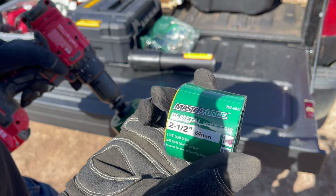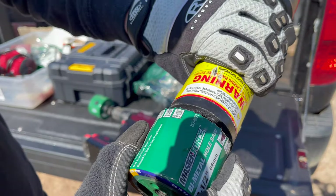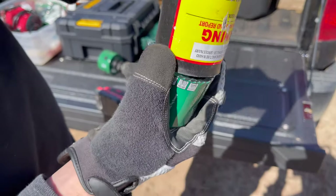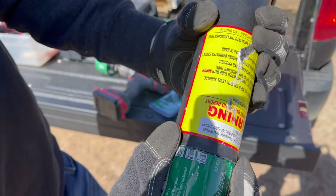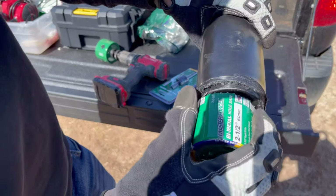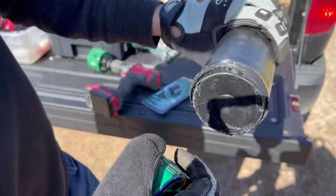I also got a two and a half inch hole saw because it's the exact same size as the outside diameter of the Excalibur tube — but it doesn't really work down at the base, and I definitely don't want to be cutting into that base on the bottom.